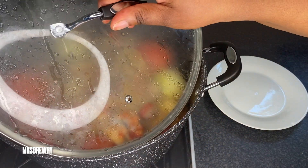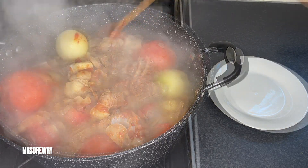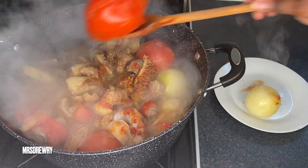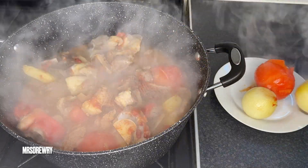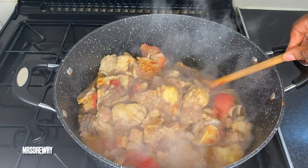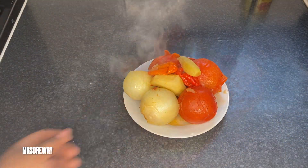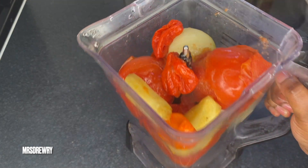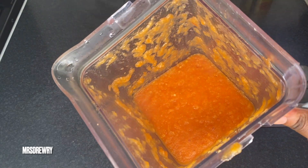Alright friends, let's check on our veggies — yes, it is ready! I'm going to take everything out of it, stir my meat, and leave it to cook on the lowest heat possible. I'll put the veggies in my blender and blend it without adding any extra water.